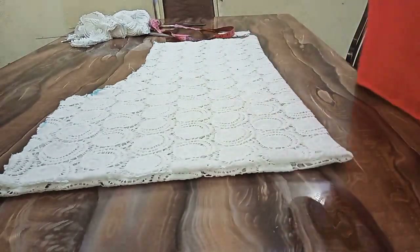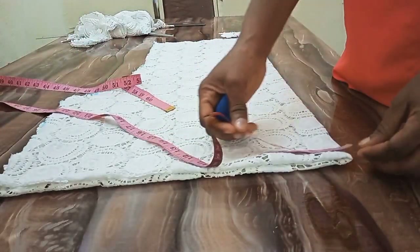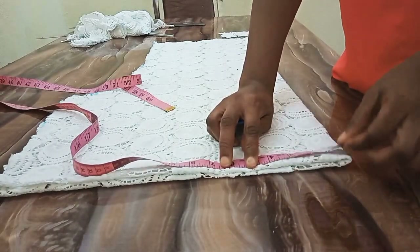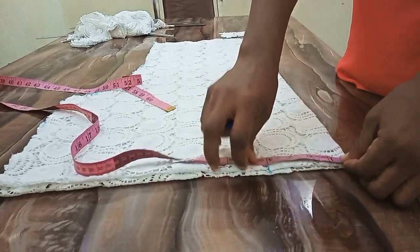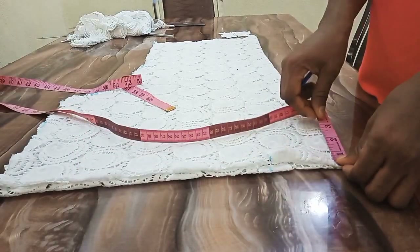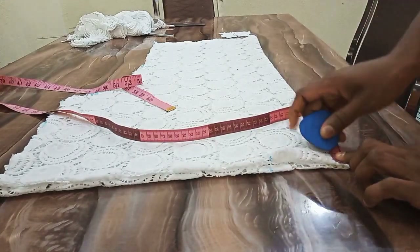The next thing I'm going to do is mark out the neck. For the neck, I'll be working with 4 inches by 1 inch. Remember, I'm cutting both the front and the back neck, so I'll cut 4 inches by 1 inch.